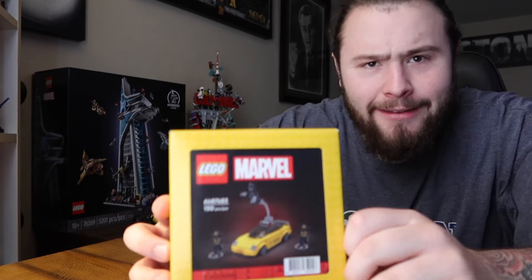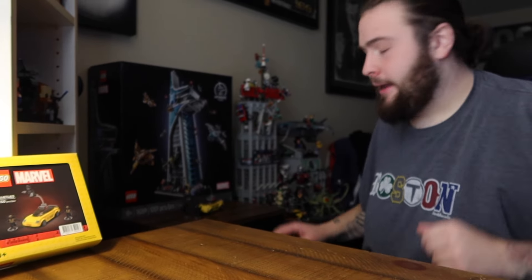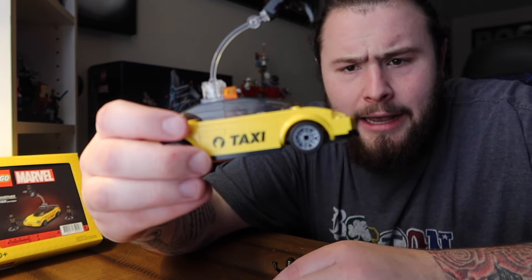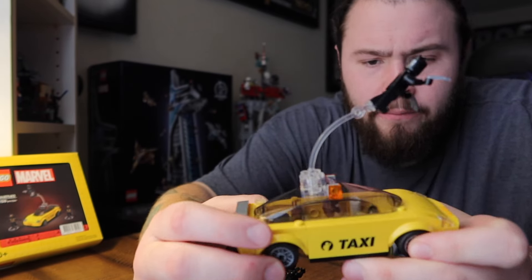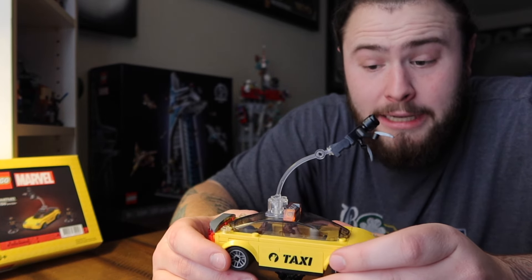Alright everybody, we are finally getting into it - the Avengers Tower. But first let me show you this: I built and assembled the LEGO taxi that came alongside this Avengers Tower, and it's a pretty good one. I like it actually. The taxi has print pieces - a license plate, two taxi emblems on the side, and a license plate on the back. The construction was actually pretty good.